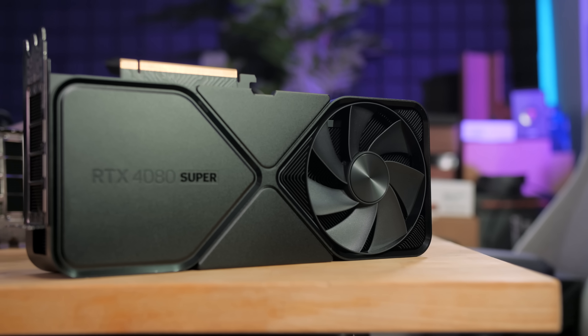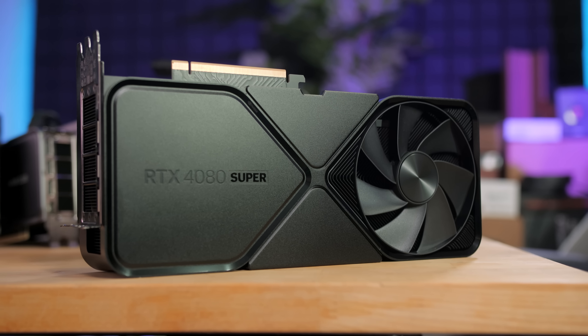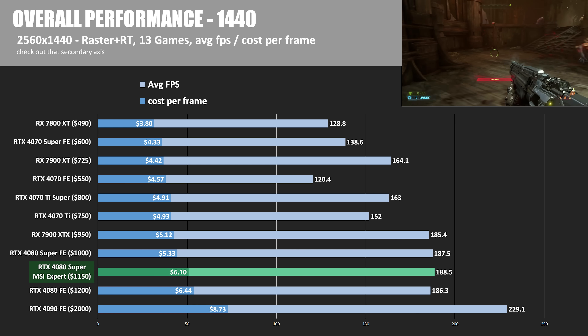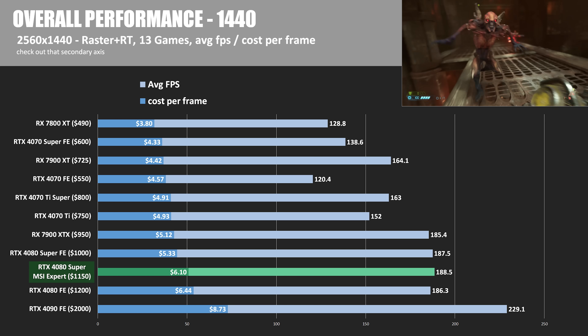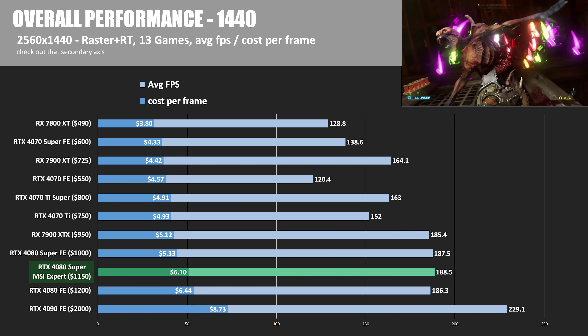As much as you might like the look, as much as you might be okay with performance that is often quite equivalent to the Founders Edition, the whole theme with the RTX 4080 Super launch has been that it's not a big boost in performance but it's $200 cheaper. Having this card that's only $50 cheaper really sucks a lot of that viability away — the sense that it makes sense over what was available before. The overall performance chart at 2560×1440 shows the 4080 Super MSI Expert at $1,150 sitting much closer to the RTX 4080 Founders Edition at $1,200, which we're supposed to be moving on from.